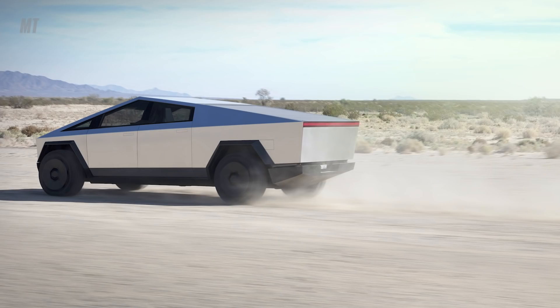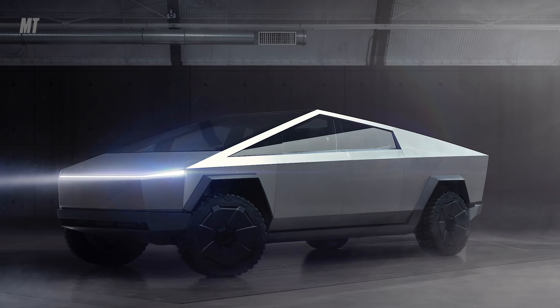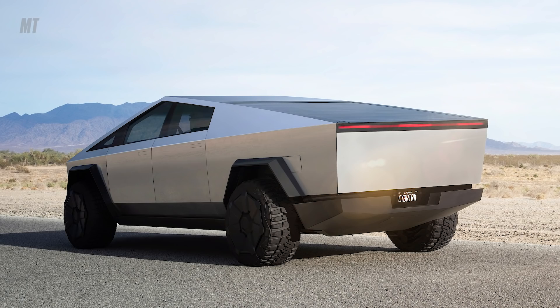Another interesting thing about the batteries: in traditional Teslas, it's a skateboard layout that goes across the whole platform. In the Cybertruck, it's different — it stops short ahead of the rear axle. The reason is that some of that space is occupied by a big cylindrical area where the tonneau cover, which looks like a garage door opener, rolls up and covers the entire bed. It's made up of a lot of little slats. This isn't necessarily a negative, because for a truck with a certain payload requirement, you don't want the battery too far back.